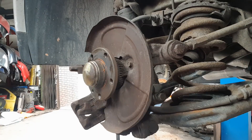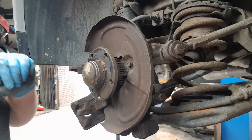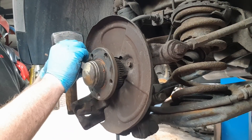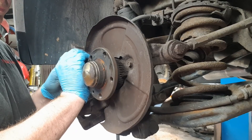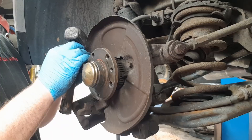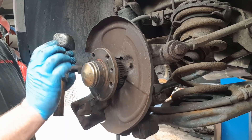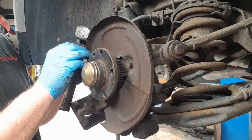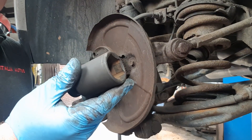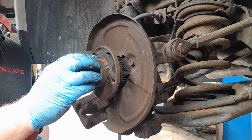Now you've got access to the wheel bearing. We need to remove this cover here, and there's going to be a big nut on the other side — we need to undo the nut. Just remove it bit by bit all the way around the outside so you don't bend it or make it out of shape. Now it's a 32mm socket — I use my impact gun to get this off.